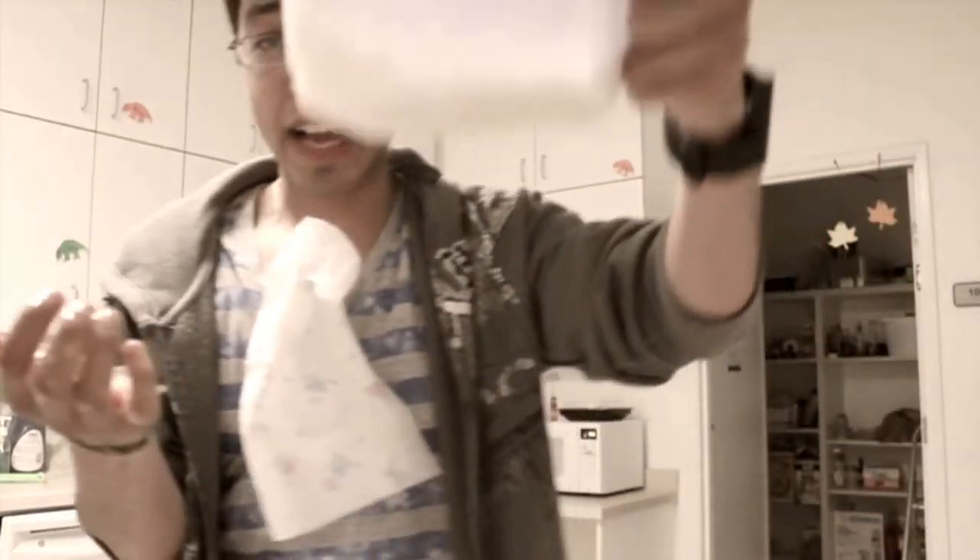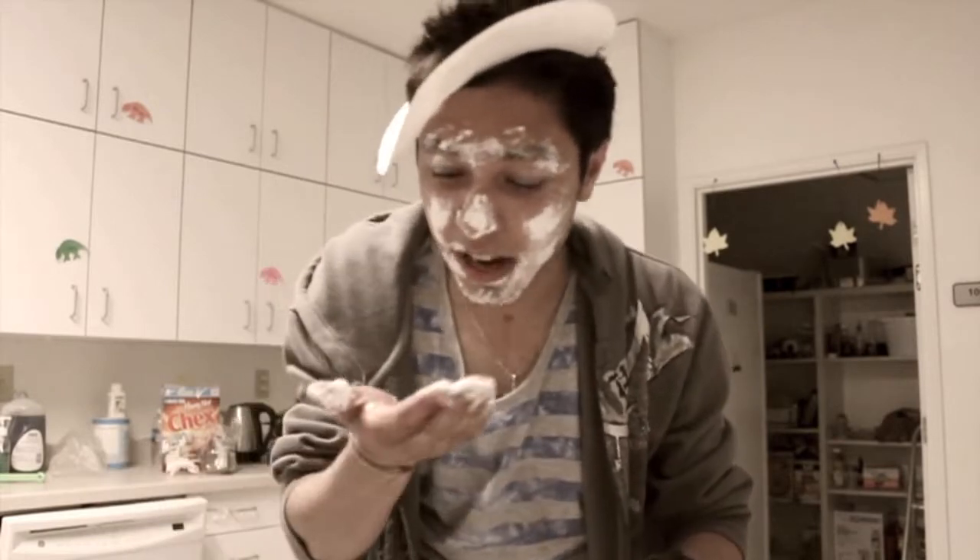The next thing you need is flour. You grab it with your hand like this, and you're supposed to take off your glasses first. After that, you put it in your face like this. You must feel the flour. I'm feeling the flour too much.